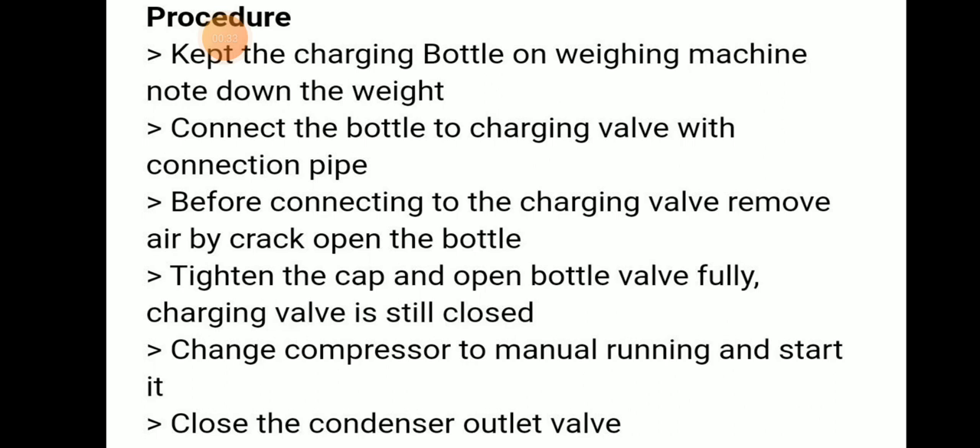For the procedure, keep the charging bottle on a weighing machine. Connect the bottle to the charging valve with a connection pipe. Before connecting the charging valve, remove air by crack-opening the bottle, then tighten the cap. Open the bottle valve fully while the charging valve is still closed.